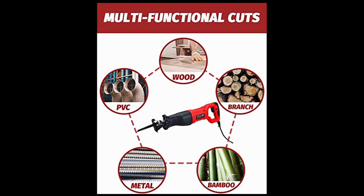It's multifunctional — the two blades let you cut PVC, metal, bamboo, coarse wood, and a lot of different things. It's very versatile.